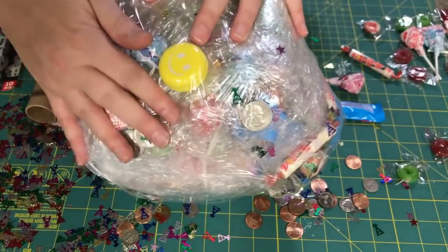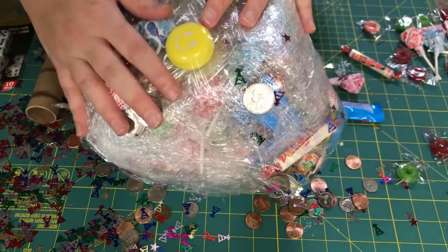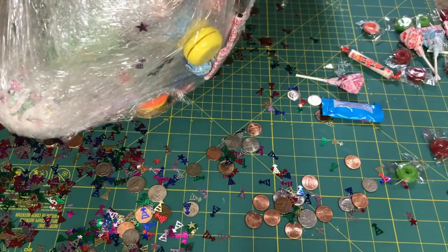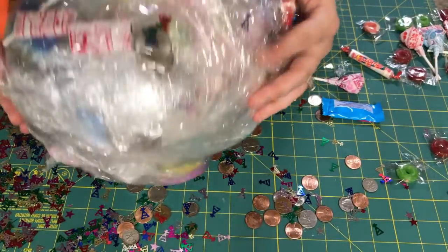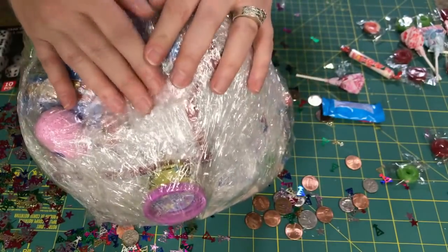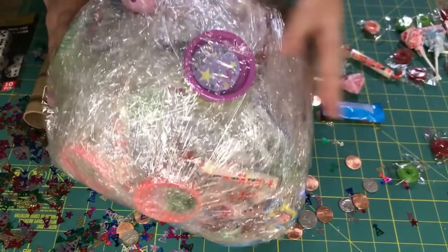So there it is — there is our Saran Wrap Ball. This is what you get, and it's a little funky, a little lopsided. You can make it as round as you want it to be. You can just add whatever you want here and there. I hope you guys enjoyed this video and found it helpful. If you did, please give it a thumbs up and subscribe, and I'll see you on the next one.